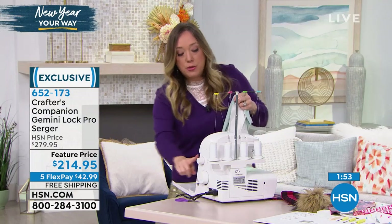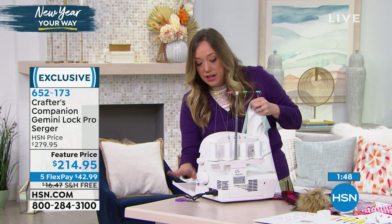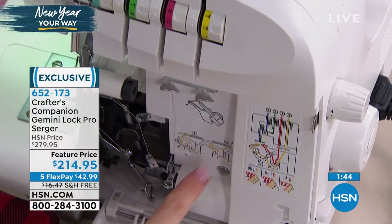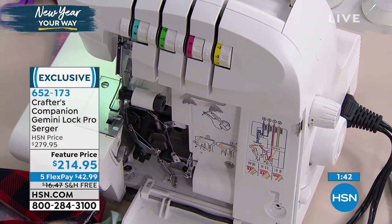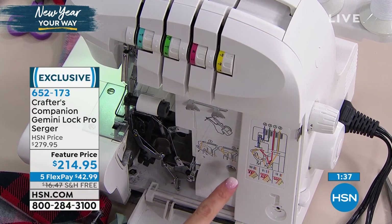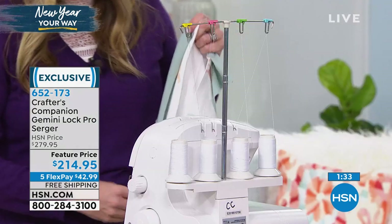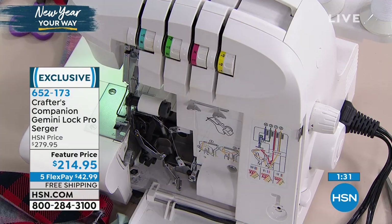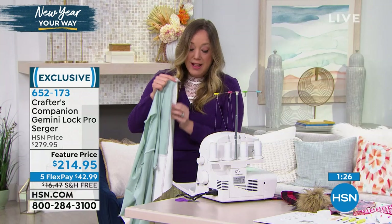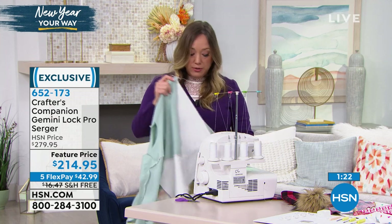People often shy away from sergers because they're afraid to thread them - it looks different than a regular sewing machine. But take a look - the thread guide is right in the middle where you need it. All you need to do is bring the thread down and wherever it shows a yellow dot, put your thread through there. All the instructions are exactly where you need them. It's not going to take 10 seconds to thread, but it's not impossible either. Once you've got it threaded, you keep it threaded.